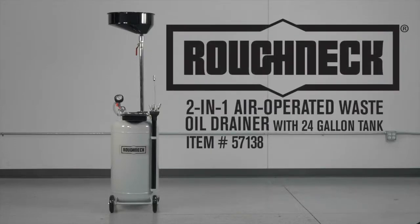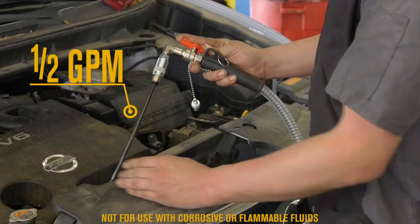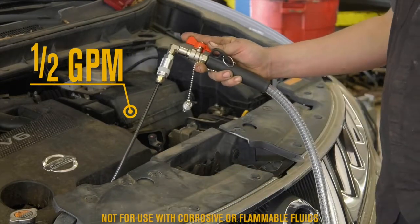Easily extract waste oil and other fluids from vehicles with this 2-in-1 air operated waste oil drainer from Roughneck. Quickly extract oil at up to half gallon a minute suction speed.